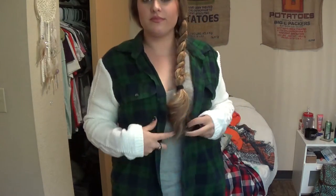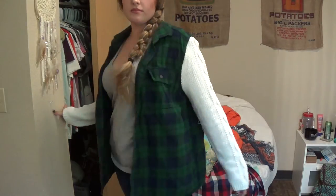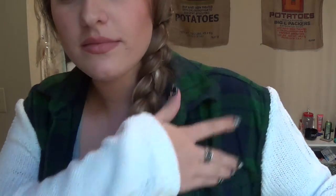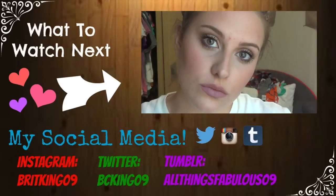I hope you guys enjoyed this video. Please give it a thumbs up if you enjoyed it, and please subscribe — it really means the world to me and lets me know that people want to see more of my videos. Leave me comments down below of what you want to see next. Thank you guys so much for watching and I'll see you all in my next video!